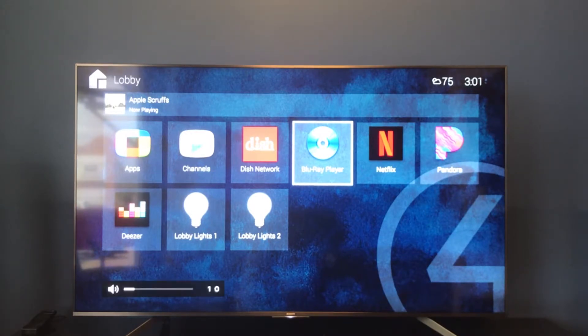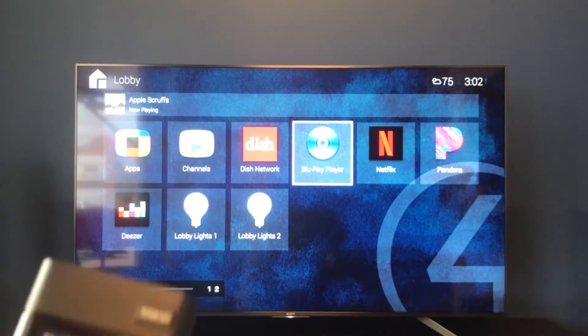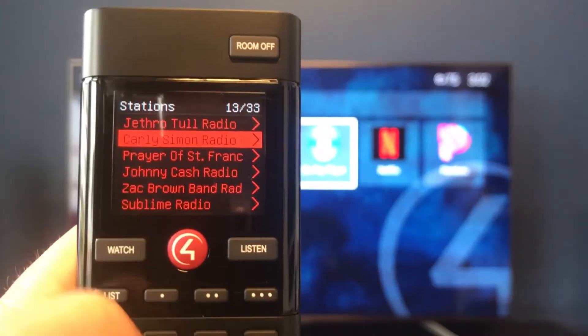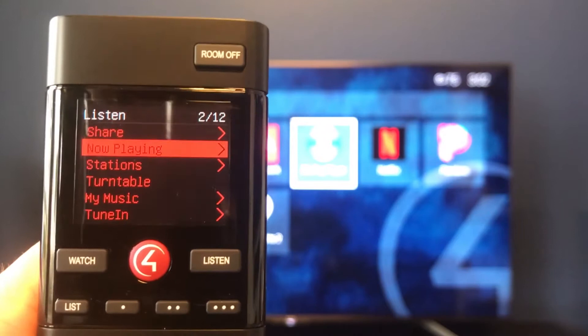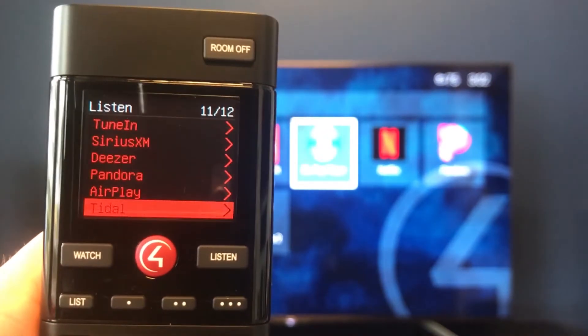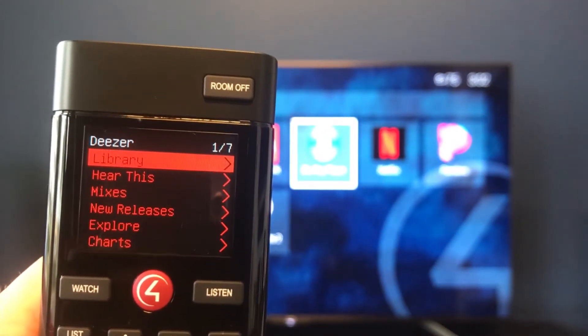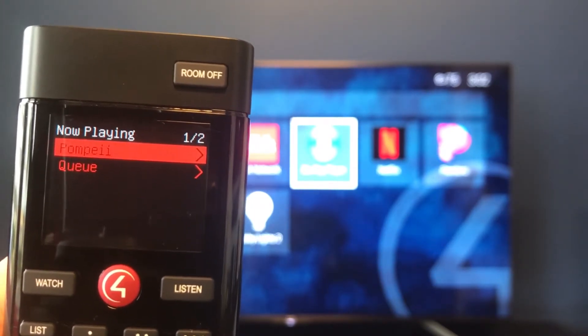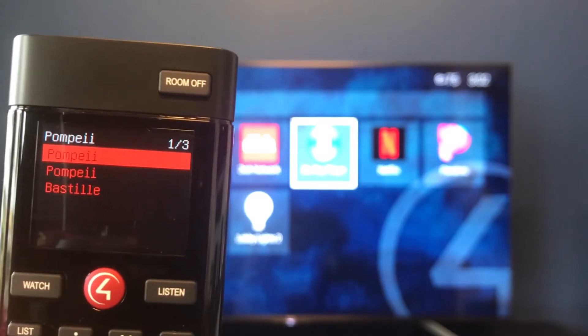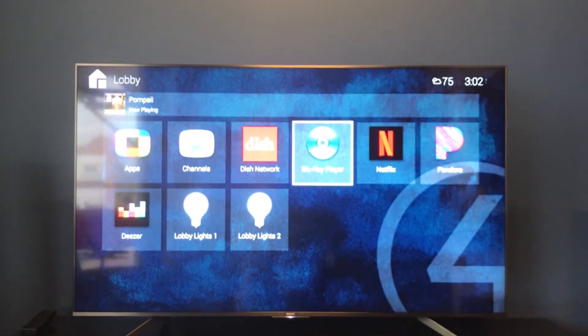Let's turn that down for a minute so you can actually hear me. But let's say we don't want to listen to Pandora anymore and want to switch over to Deezer. All we have to do is hit our listen button one more time and that's going to bring up all the different apps we have for music. We can switch over to Deezer and start a flow from there — it's going to switch the audio source just like that, picking up Deezer instead of Pandora. Very seamless, very easy.